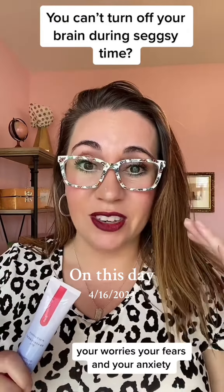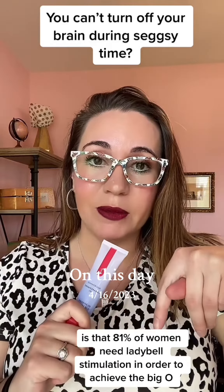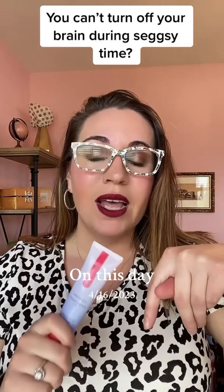This bad boy is an enhancement gel and it is for your lady bell. Here's the thing: 81% of women need lady bell stimulation in order to achieve the big O. Not only that,